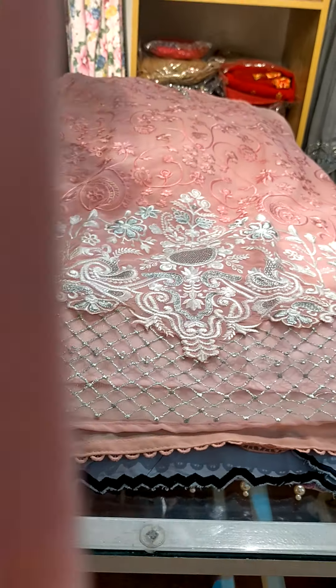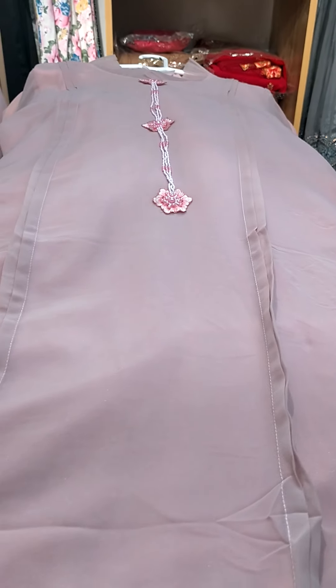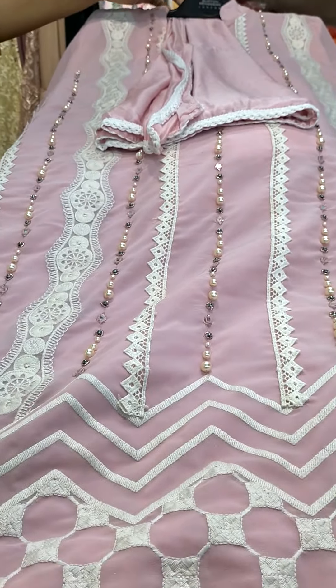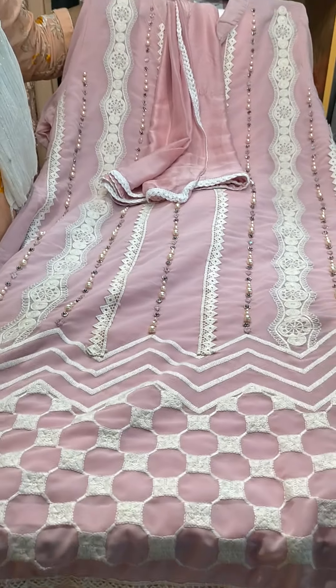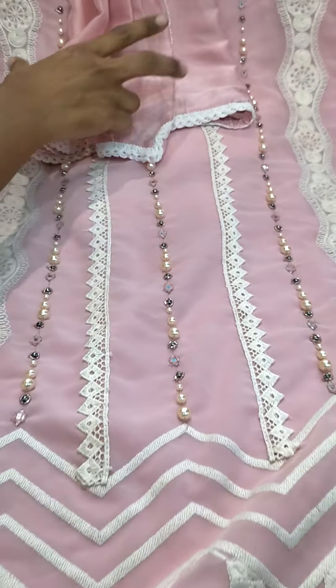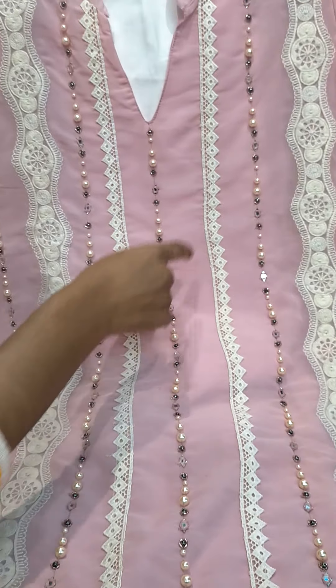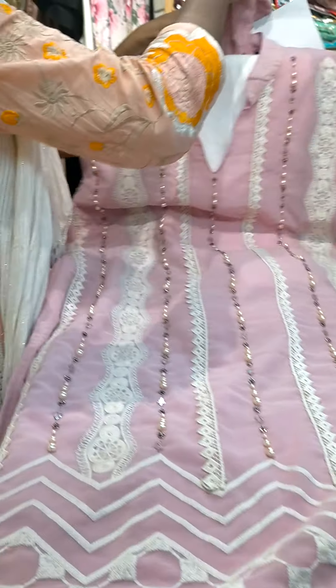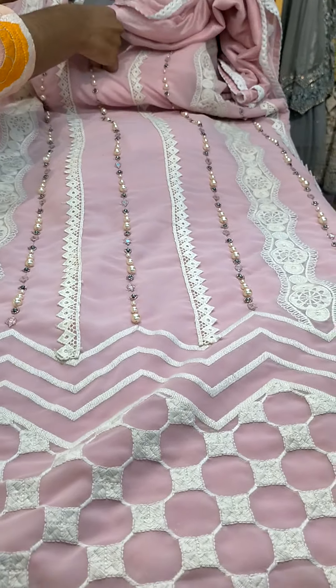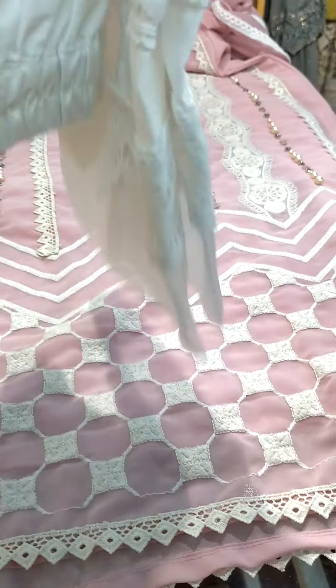This is a designer piece, Pintex's patent made. And this is an embroidery and mirror work piece.